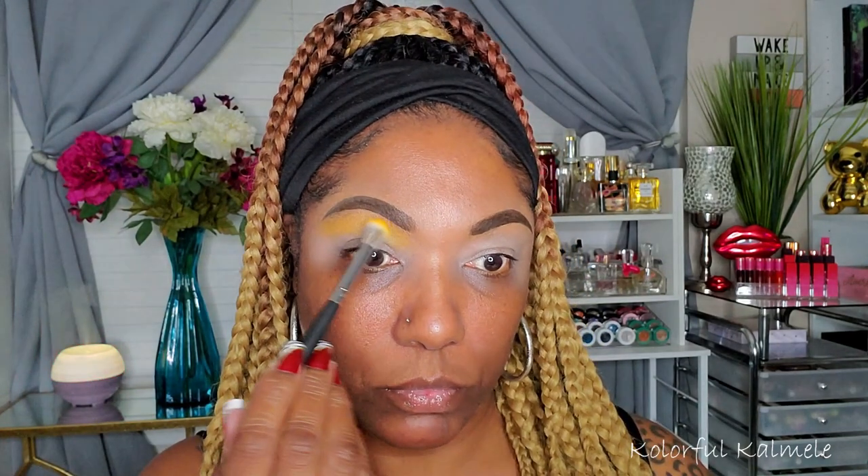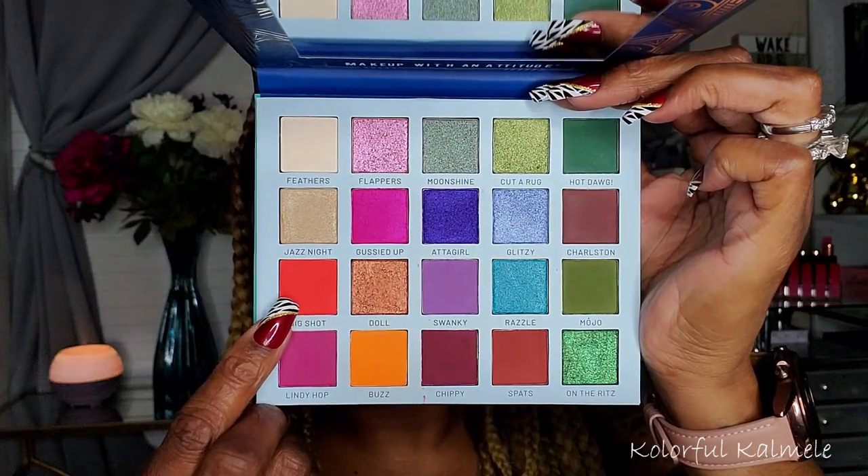I'm quickly throwing on some brows with my Pure pencil and prepping my base with my P Louise eyeshadow base. The first shade I'm using is this orangey shade called Buzz, and I was very surprised when I started to apply it because it actually looks yellow on me — I was like, did I go into the wrong shade? But I managed to work it out even though it wasn't the bright orange I wanted.